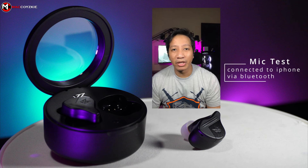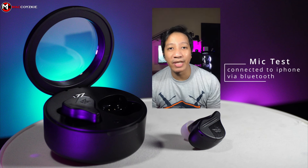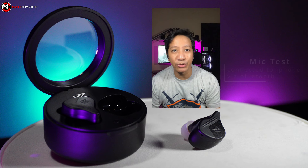This is the sound of the built-in microphone of these earphones connected to my iPhone via Bluetooth. Check, 1, 2, 3, 4, sound check, mic test, 1, 2, 3, 4.